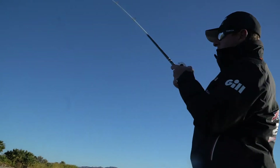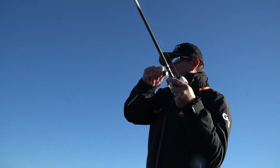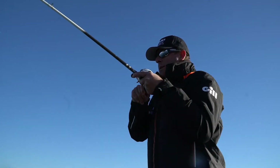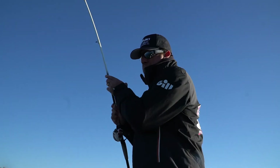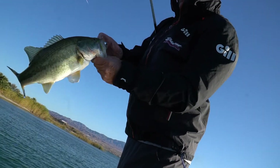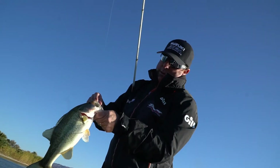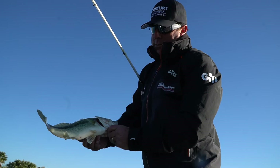That one just hit on the hop! That one hit it like it was supposed to — nice fish. Another chunker! Look at that beautiful, healthy fish — gorgeous.